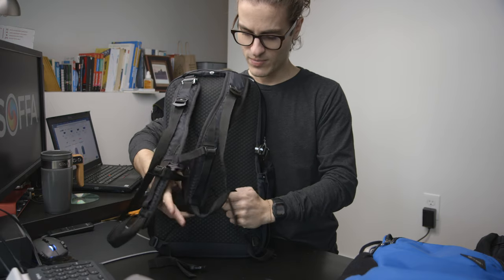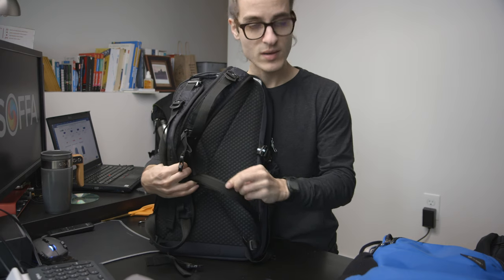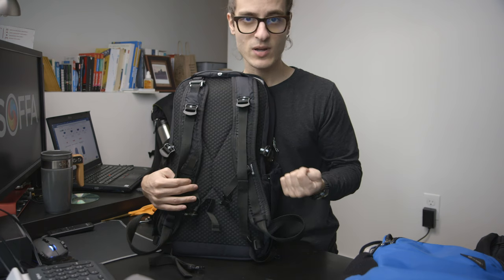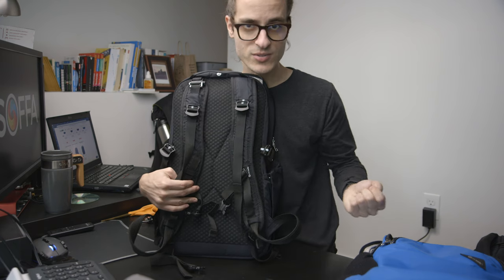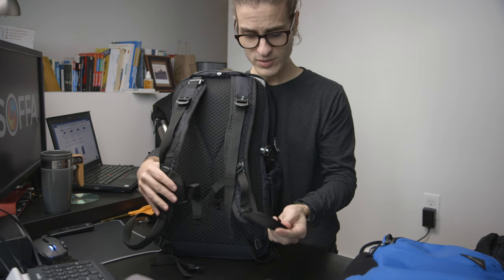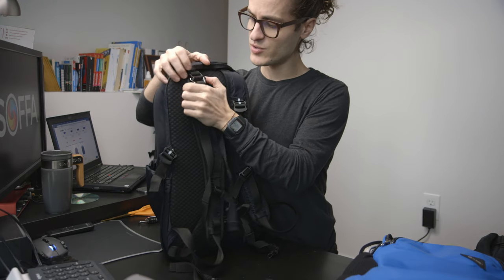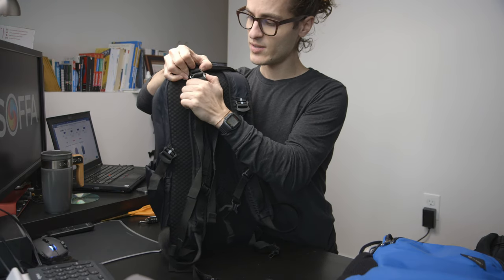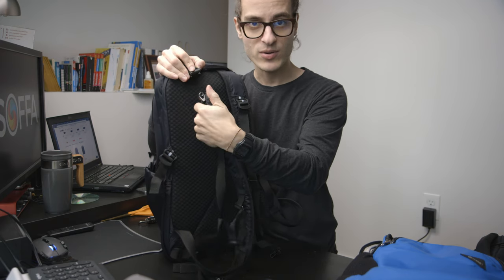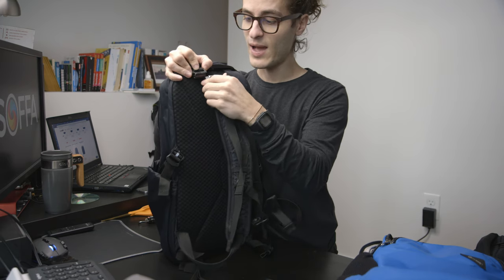The second security feature is the straps themselves. They have a built-in stainless steel cable, so if someone comes along they can't just cut your strap off and grab the backpack off your back. One strap has a particularly neat feature where you can detach it from the bag, wrap it around a secured table or other fixture, and lock your bag up.